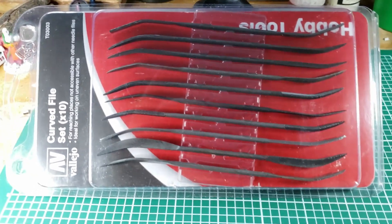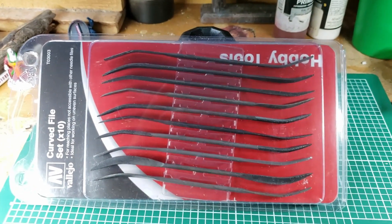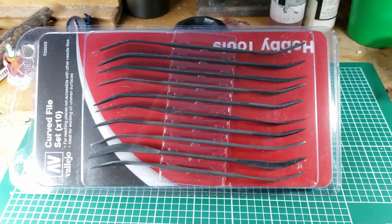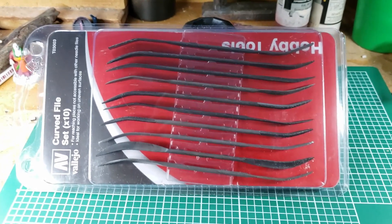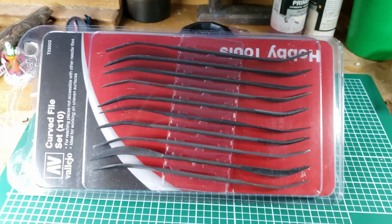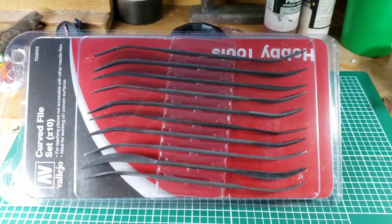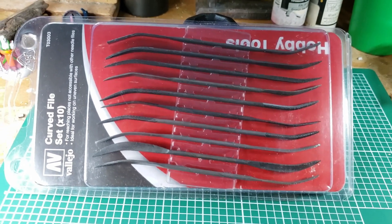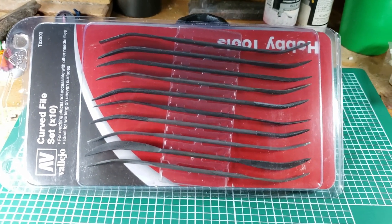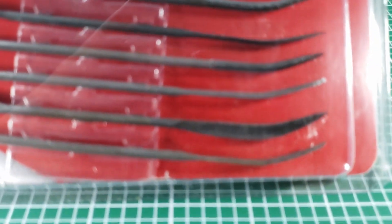A guy that was my jewelry teacher, Bill, told me that these curved files — he called them feather files — and he said you won't need them very often, but when you do need them, nothing else will do. And he is absolutely correct. I have an old set that I use to death, and then I just bought a new set just like this one.